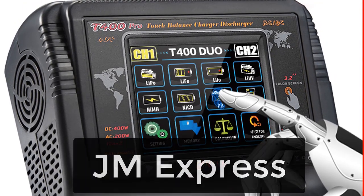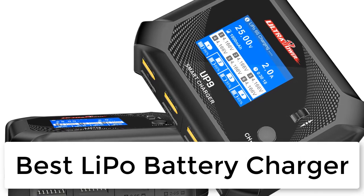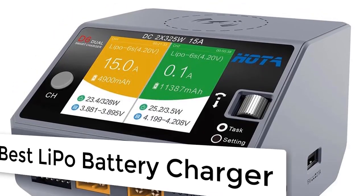Hi friends, welcome to my channel JM Express. Today we are reviewing the top 5 best lipo battery chargers. Let's get started. Number five.